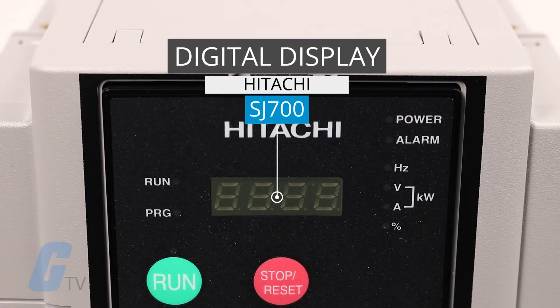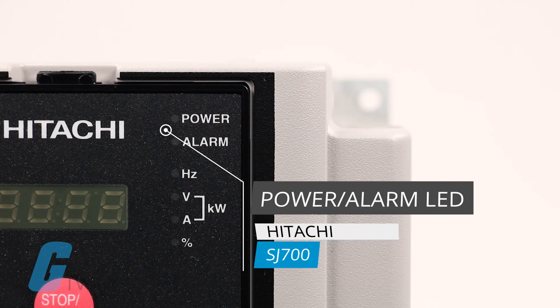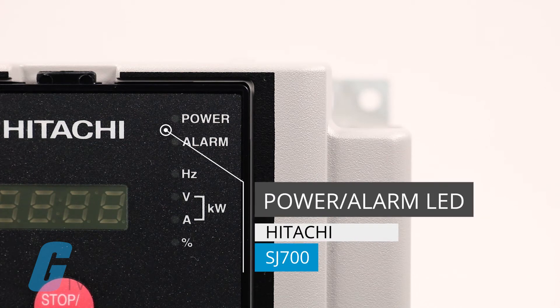On the front of the keypad we have a digital parameter display which will display frequency, motor current, rotational speed of the motor, and alarm codes depending on the status of the drive. In the top right corner we have a power LED which lights up when the power input to the drive is on, and under that we have an alarm LED to indicate when the inverter has tripped.